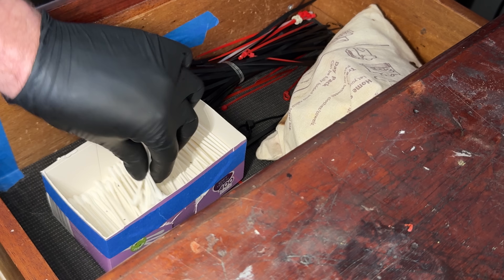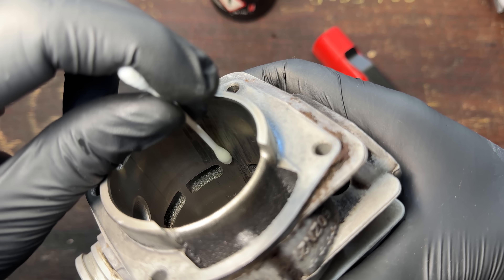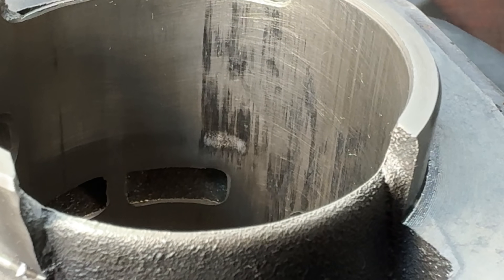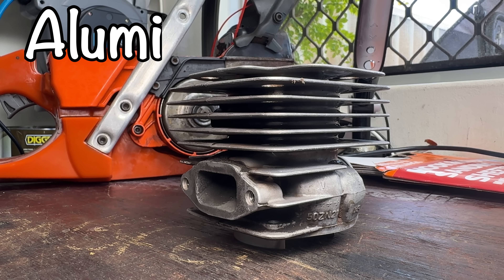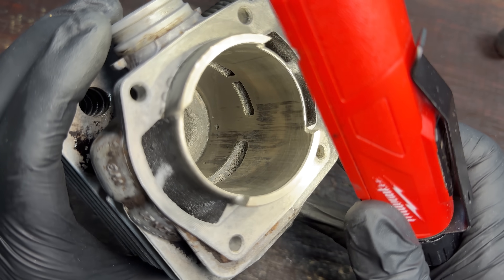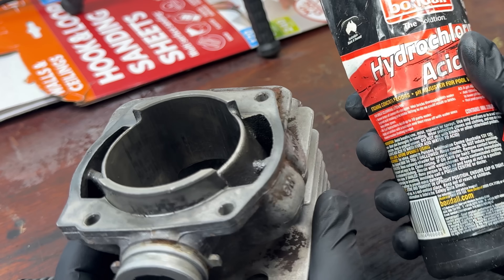Take a cotton bud, dip it into the acid, and simply wipe it directly onto the transfer on the cylinder walls. The nicosyl plating is very hard and is not affected by the acid, but there is a major issue: the cylinder is aluminium as well. So if the plating is damaged and you don't realise it, you can actually dissolve the cylinder under the plating and destroy what would otherwise be a perfectly good cylinder. It is a good technique — I've got friends that use it exclusively — but you just have to be sensible.